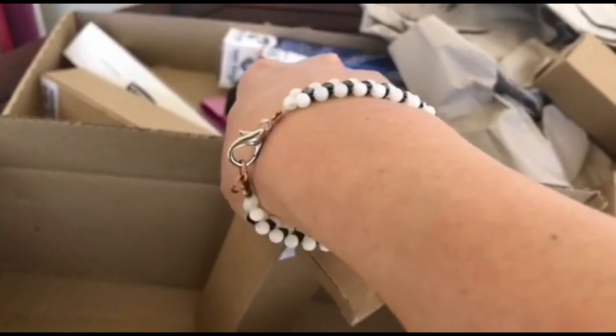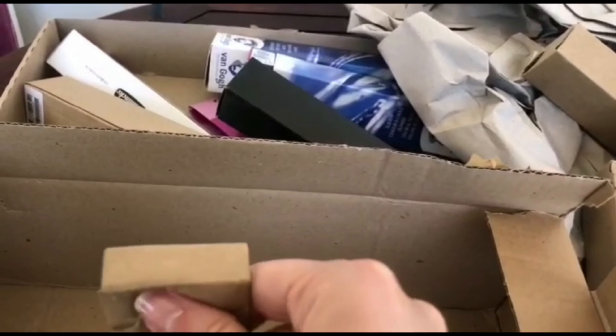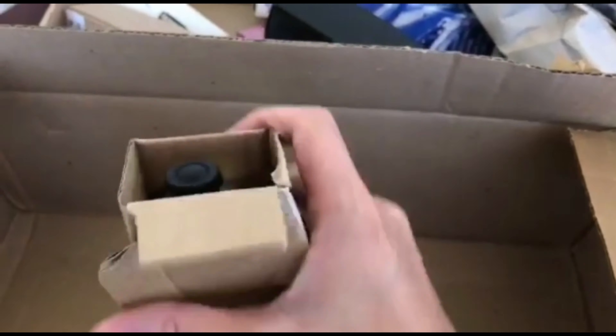The first thing I will show you is the unboxing, and then I will show you a video on how they perform on canvas. This is a brand I've used before — it's a very nice brand, and mainly the quality-to-price ratio is very interesting.